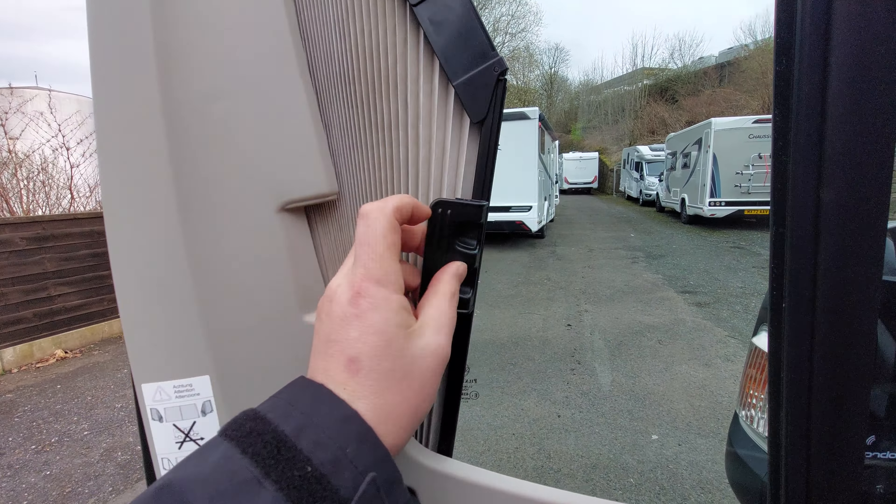When you push these back in, just ensure that they are clipped in properly, because inertia when you're cornering could allow these to open up and impede your vision while you're moving. When pulling these back, make sure this goes back straight and again make sure they're clipped in before setting off and driving.